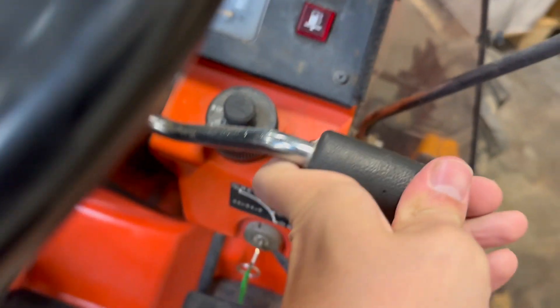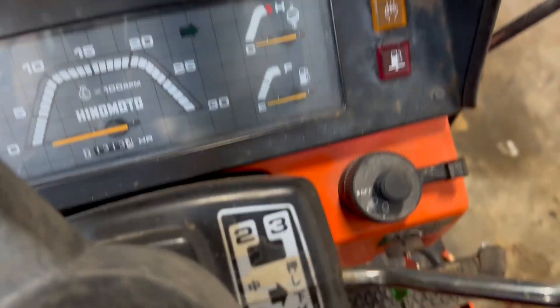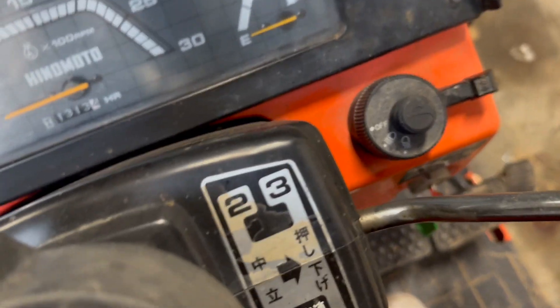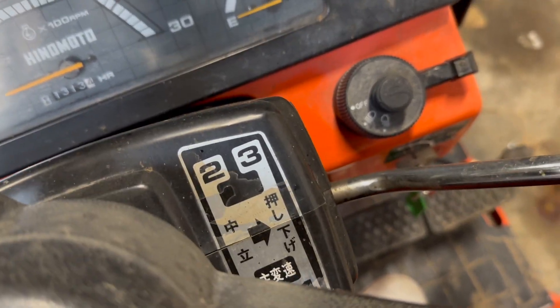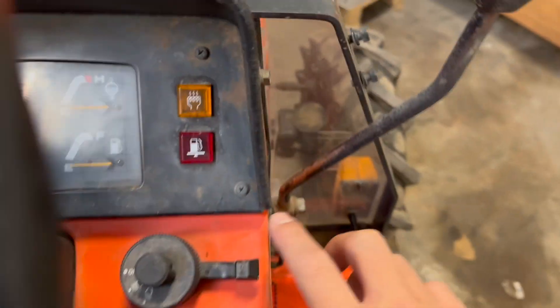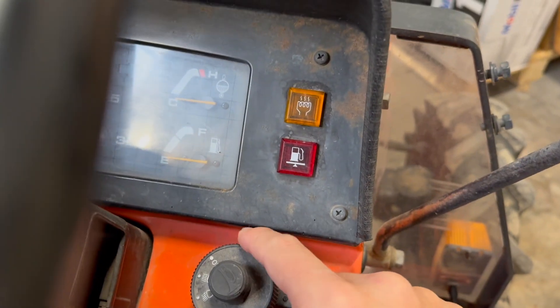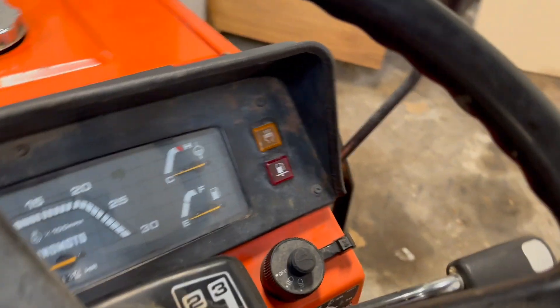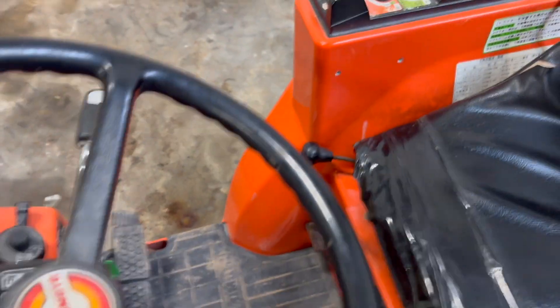This is the gear shift — like this, you put it up and back for gears one, two, three, four. And of course this is the light switch. A fun detail about this tractor: it has lights in both the front and the back. Normally these tractors only have lights in the front and a reflector in the back.